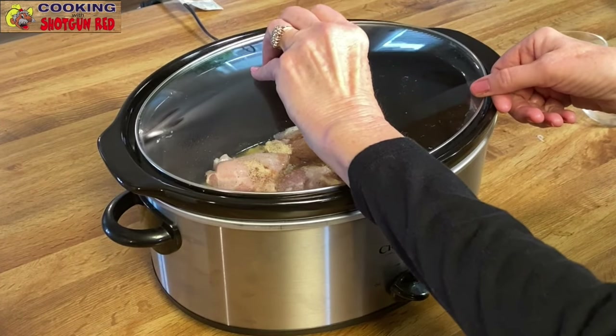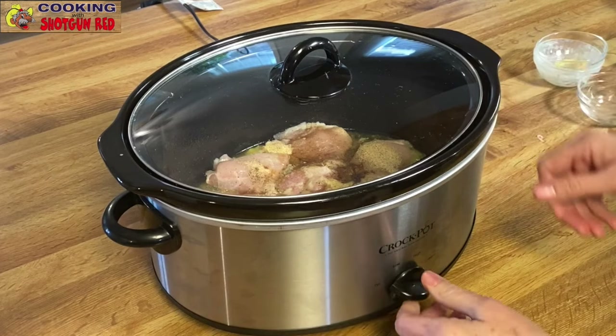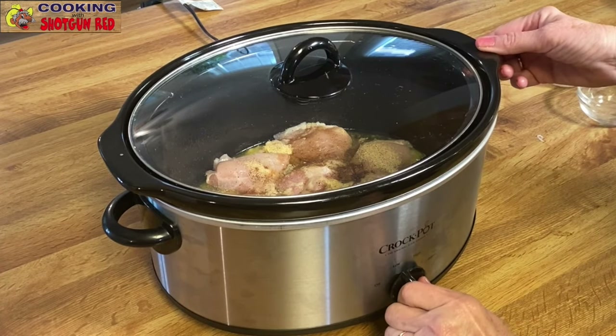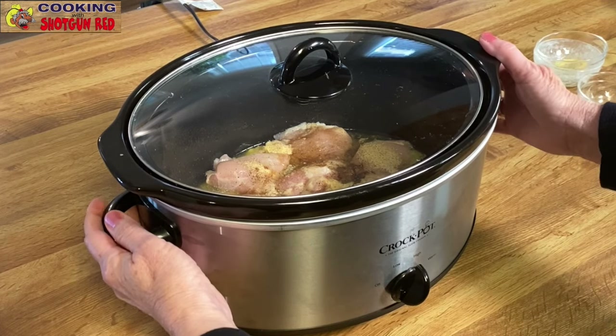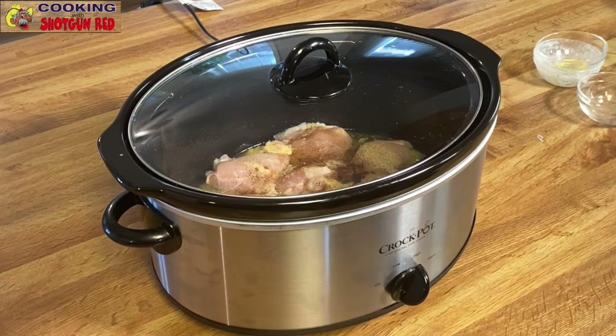Now we just put the lid on, cover it, and cook it. We cooked it on high for about four hours. Depending on how your crock pot cooks, you just want to make sure the internal temperature of the chicken reaches 165 degrees.